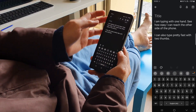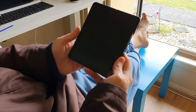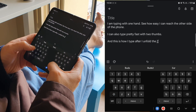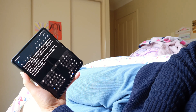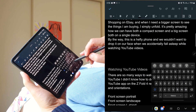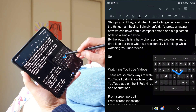When I unfold and use the inner screen, there are two ways I type on it. The first way is typing with two thumbs using the split keyboard mode. The second way is to swipe and type with my Z Fold Edition S Pen stylus using the floating keyboard.